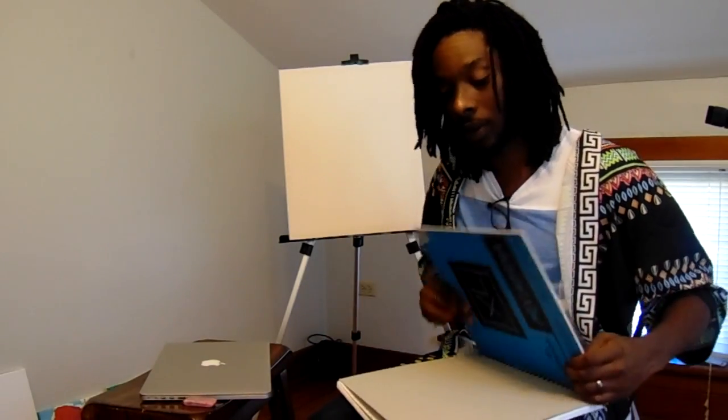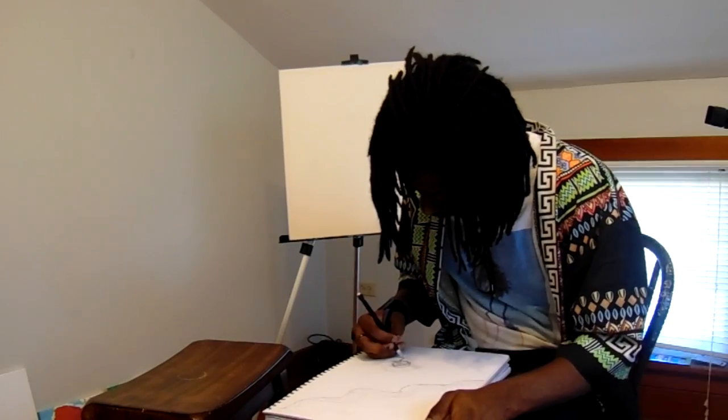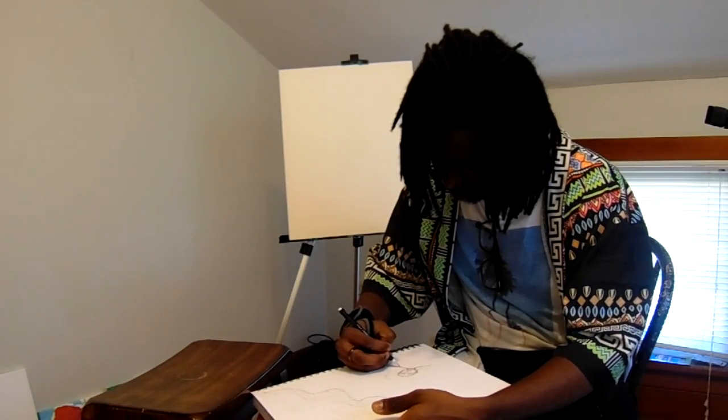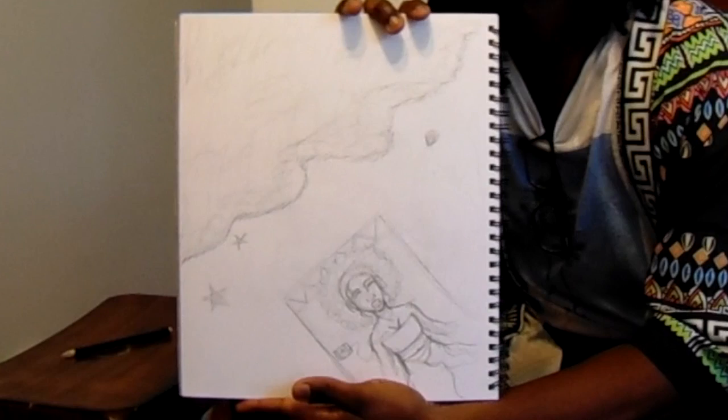I got an idea just from looking at pictures and I'm going to kind of reconstruct it. Sometimes it takes a little bit longer for me to process, but I saw something that really stuck out to me and it kind of gave me picture ideas. I don't know — maybe I'll just sketch it out to show you guys what I'm envisioning. It's going to be pretty bare — not quite stick figures, but pretty rough.